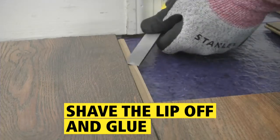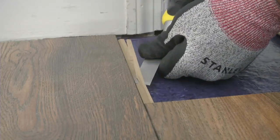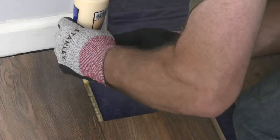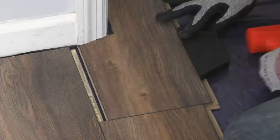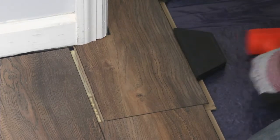For tricky areas like this, where new flooring will extend under the casing and jamb, shave the lip off the tongue with a sharp chisel and add glue to secure the joint. Then use the manufacturer-supplied beater block and a dead blow hammer to nudge it into position.